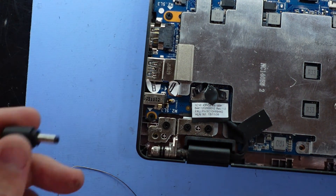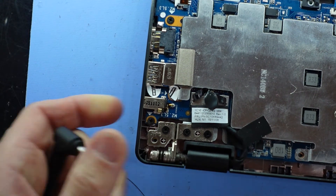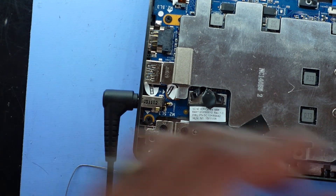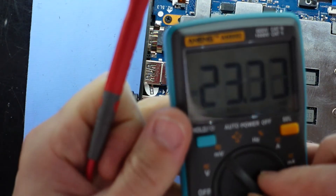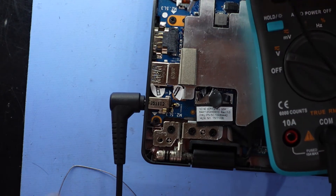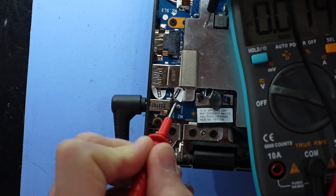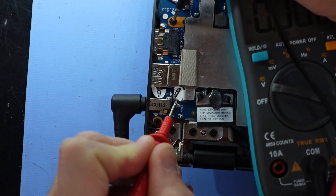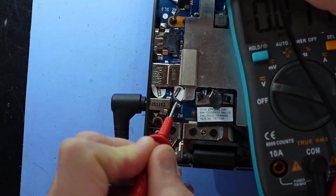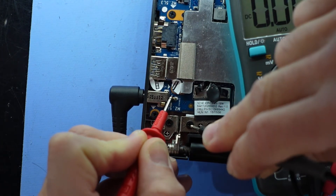Once I've done that we should be able to plug the battery back in. I will touch this up a bit further and add a bit more solder to it. Next up, turn your multimeter onto voltage, put that onto an earth, onto a power, and I would have suspected we would be getting some form of voltage right now.